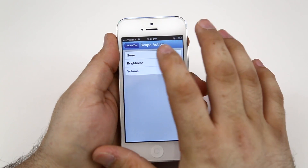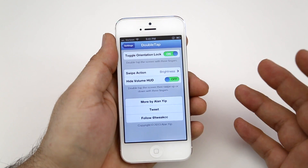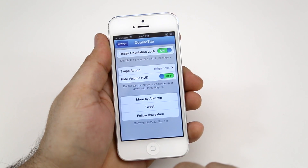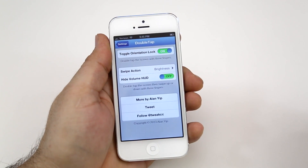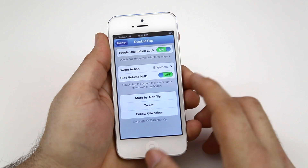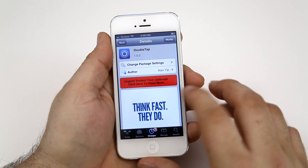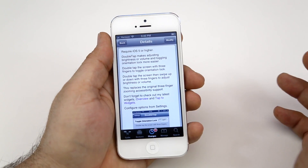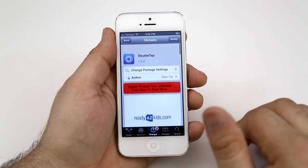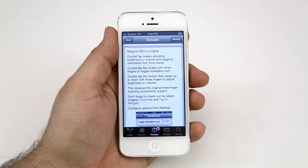It's really that simple. It's a pretty cool tweak, it works very well, and it allows you to change these settings anywhere within iOS instead of having to hop into the settings app or go into the app switcher to change your orientation lock. This is Double Tap and I find it to be very convenient. The best part is it's a free tweak — head over to Cydia and pick it up in the BigBoss repo. This tweak was created by the same developer that brought us Overview and Tap to Widgets, so go check out his other tweaks. Let me know what you guys think in the comments below. Thanks for watching — this is Dom, have a great day.